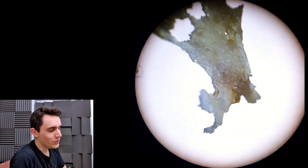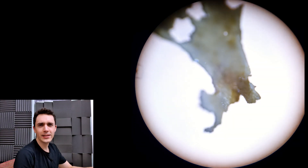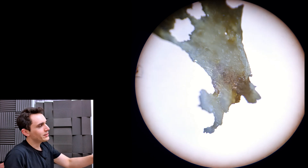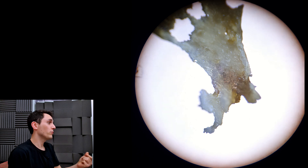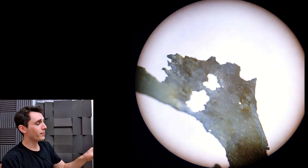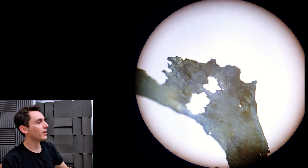Hey everyone, welcome back to part two of this very interesting case. This is the little piece of bone — the little piece of dead mastoid bone or bony sequestrum — underneath the compound microscope at times 40 magnification.